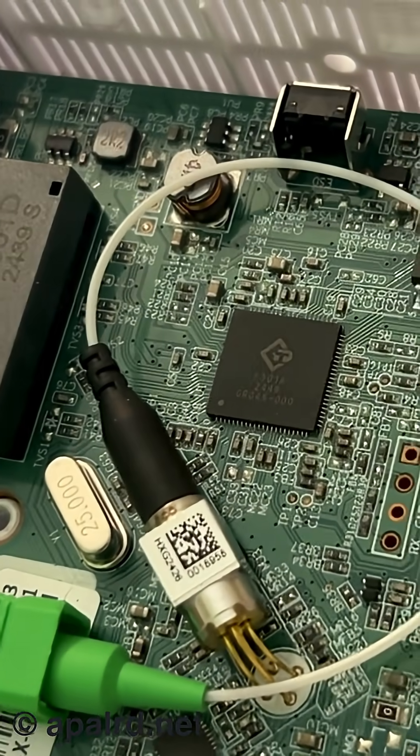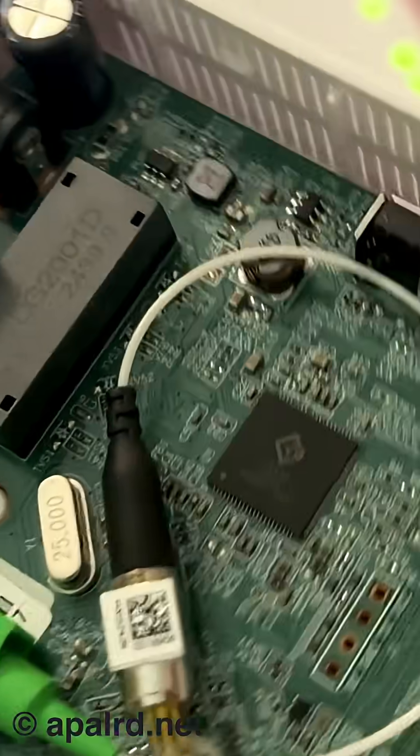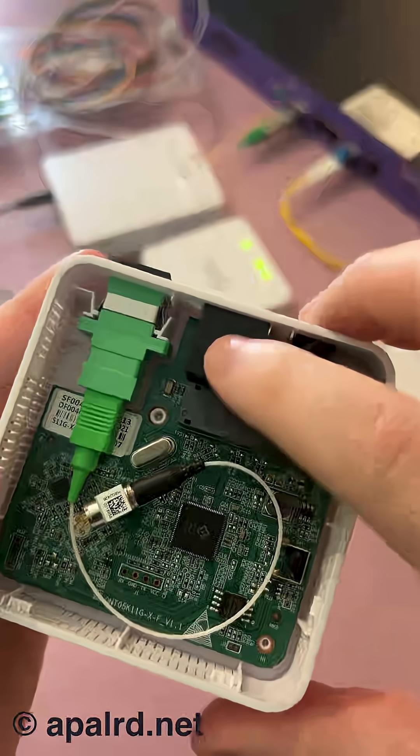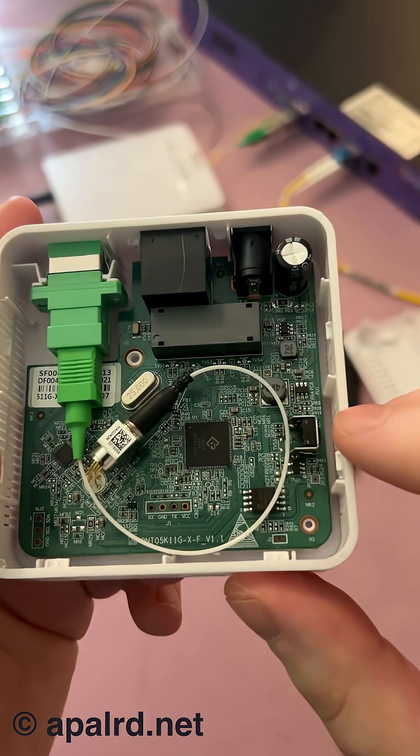As for the ASIC here, it looks like it's branded C-Data, which is the manufacturer of this ONU. We've got a pulse transformer here for the RJ45, this is the reset button over here. Really not a lot going on.